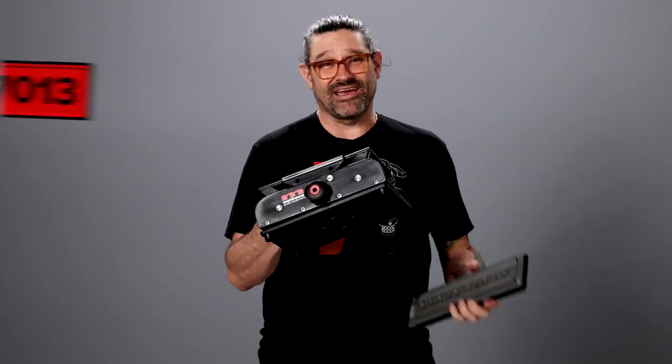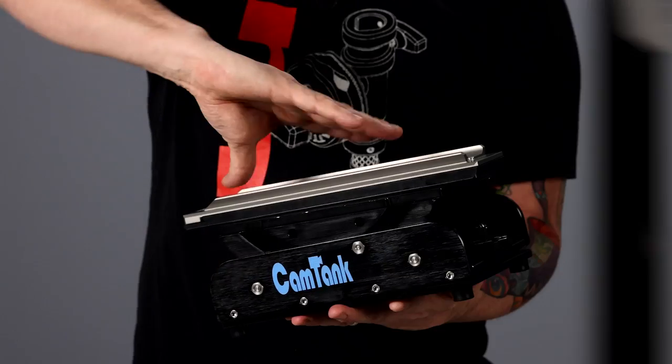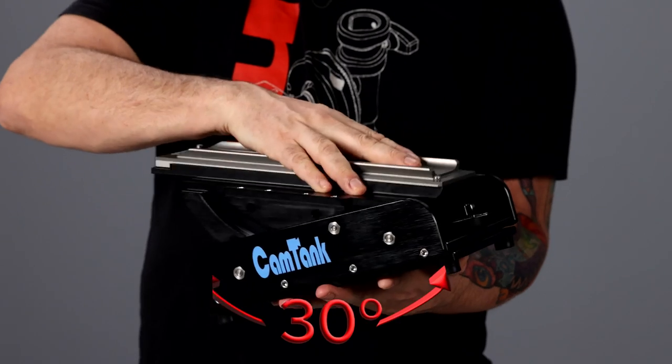So there you have it, the Dovetail Cross Plate. It pairs amazingly well with our Cam Tank — this is the ultimate in low profile camera support. Together they are a match made in heaven, two peas in a pod. The Cam Tank offers up low profile camera support with 360 degrees of rotation and 30 degrees tilt in both directions. Reach out to your local Matthews dealer and find out how you can get your hands on this awesome gear.